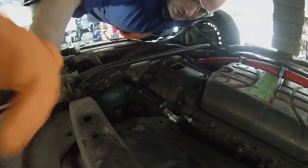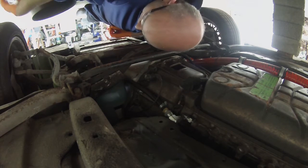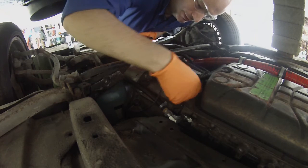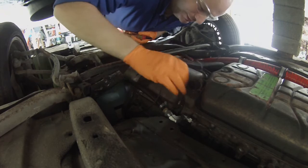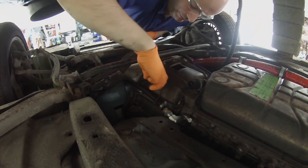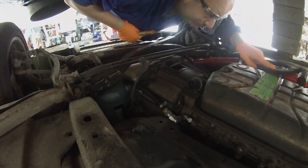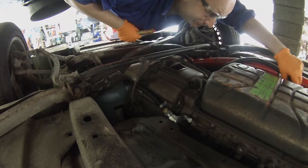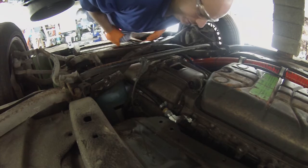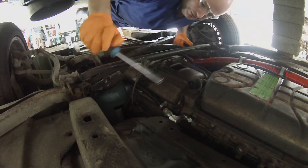Alrighty, time to start disconnecting stuff. Electrical connection here to the gearbox — and we've got one here, so I just gotta undo that, like so. Get it out of the way — it's the RPM connection, comes off there. One of the things we've got to get rid of now is our transmission fluid cooler lines, of which we have two.